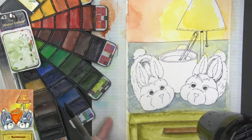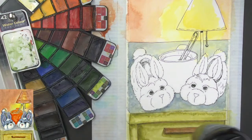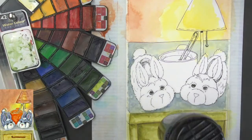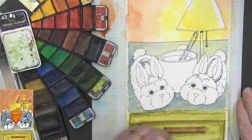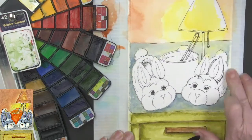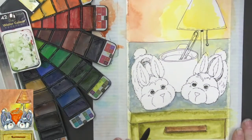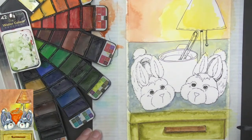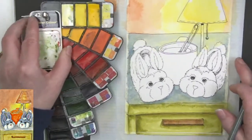One of the neat things about having already painted this once is I have an idea of the order I want to do things this time. I like that softer, less dark look. I might bring the background in just a little bit darker to make it feel a little more nighttime. Now I'm going to collapse my paint palette just a little bit and take some yellow again.